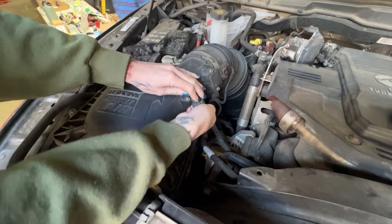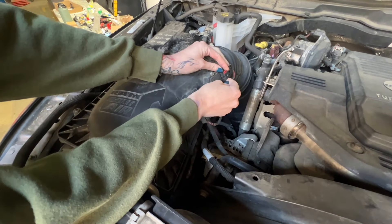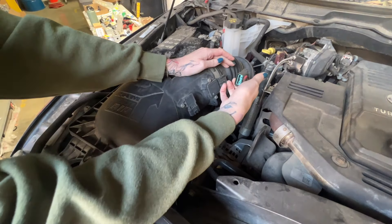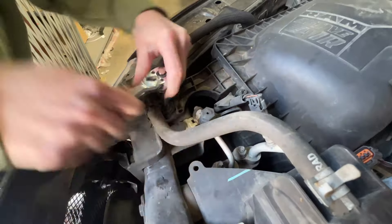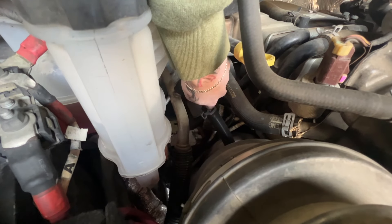Disconnect the two harnesses from the sensors. Remove the bolt that's securing the front of the airbox to the vehicle. We're going to move this clamp so we're able to disconnect the two hoses.